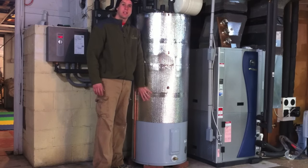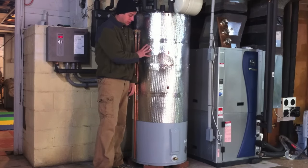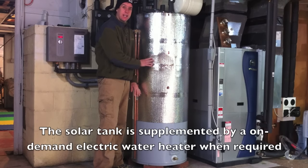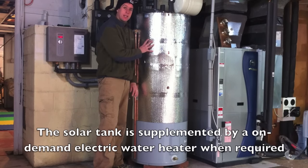So everybody's on the same page — this is my 80-gallon storage tank for my solar thermal system. It does not have a heating element whatsoever. Not gas, not electric. What you see here is what you get. The only way this is heated is by the sun.